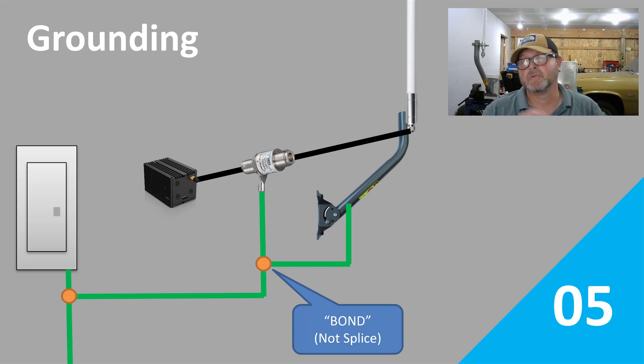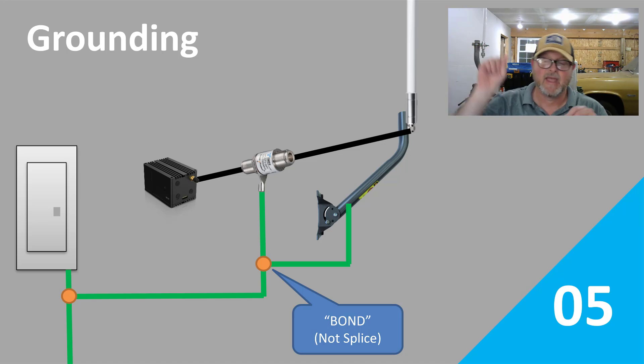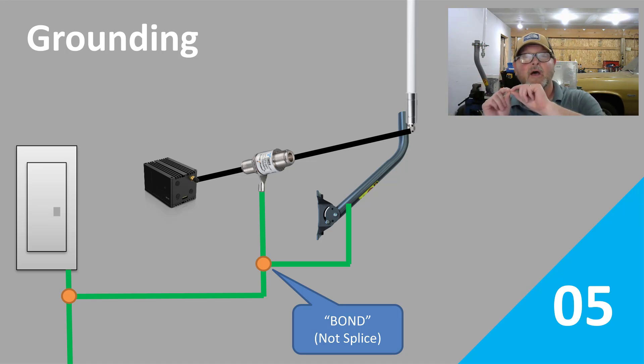The grounding method that we use for the Blue Series is pretty specific. We're on the second floor of an outbuilding. We're coming in off of the antenna mast and running coax from that point to our miner. We're interrupting our miner with a lightning arrester, bringing ground wires off of that, and meeting it up with the wire that comes off the antenna mast, bonding them together so that we only have to bring one wire down to the main floor where we connect it into our electrical system. We decided to go 10-gauge off the antenna and 10-gauge coming out of the lightning arrester.